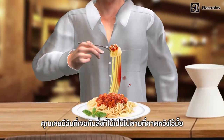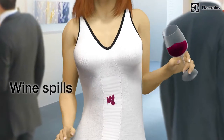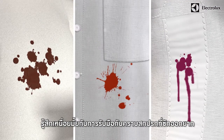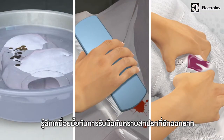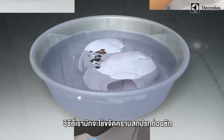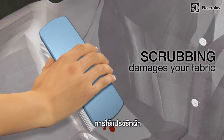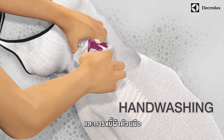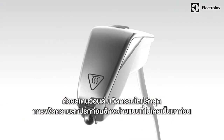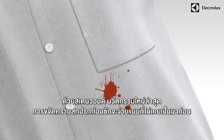Ever had days when things just don't go your way? Tired of dealing with stubborn stains? This is how we usually pre-treat stains — by soaking, scrubbing, and hand washing. With the all-new Stain Wand, pre-treating stains has never been easier.